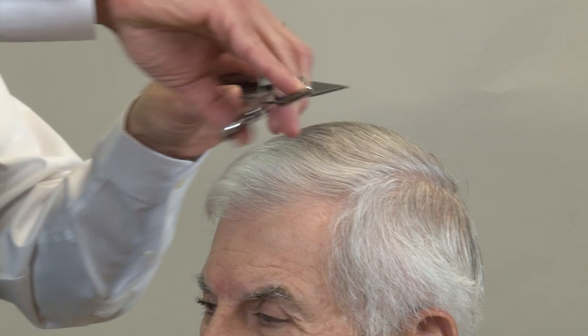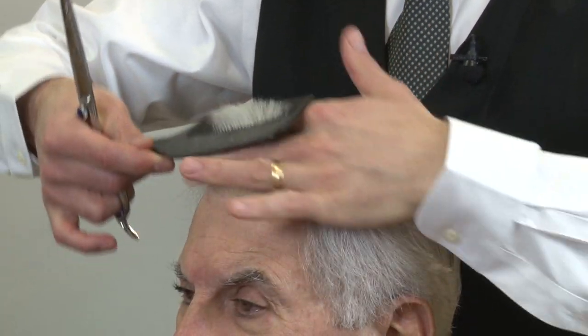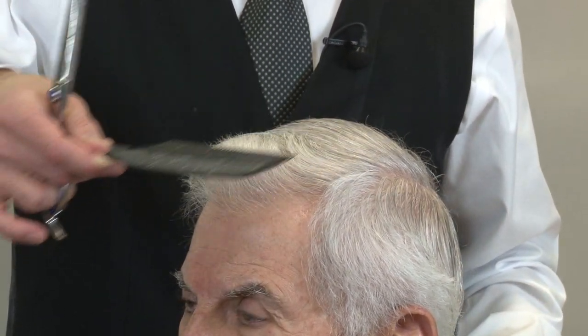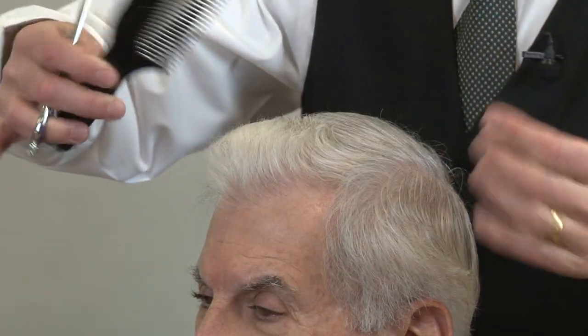That is how we cut the top section: very slow scissor over comb, one section at a time. If you were to pick it up with your fingers you'd do the same thing, but you'd have to take a lot of sections. If you counted how many times I open and close that scissor, it's probably 15 to 20 times — you have to take a lot of sections to duplicate that accuracy.